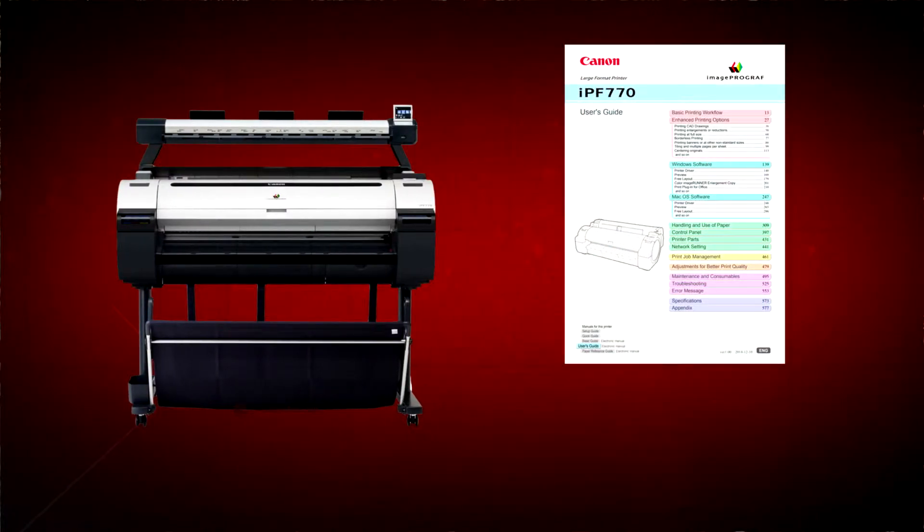Before getting started, it's advisable to download the manual for your ImageProGraph printer from the Canon website.